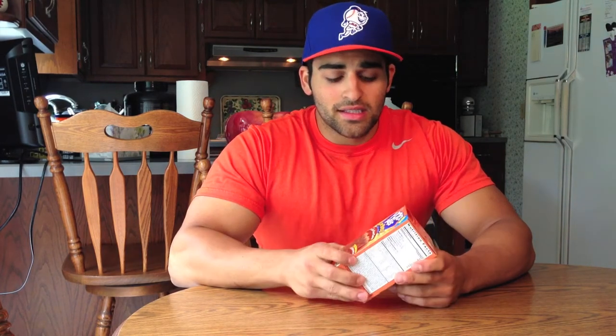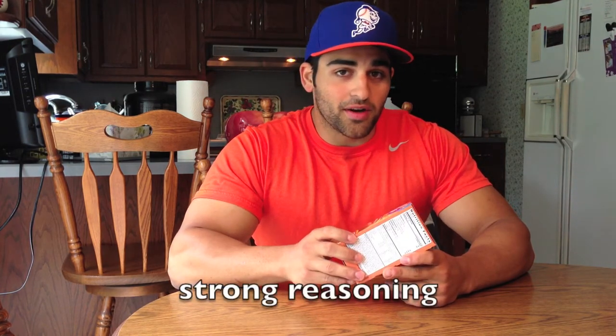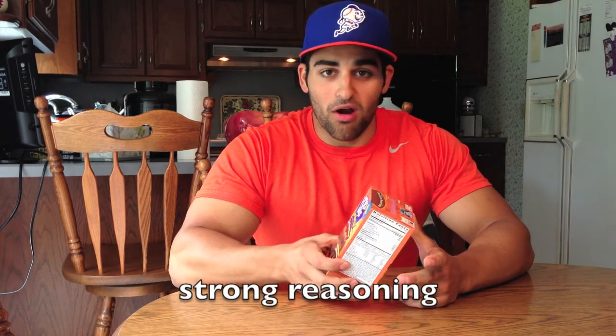First I want to start off with the packaging. Look at this orange — who's ever seen an orange box of pop-tarts? They're all blue, so when you're looking on the shelf you're like, let me try the orange one. They're kind of taking away from the sales they'd be making with the blue boxes. I didn't really get that marketing strategy but I bought them anyway — I guess I buy them all so I'm just wrong.